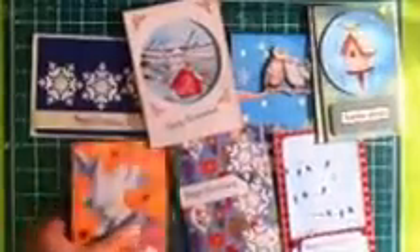Hi guys, today I'm going to be walking you through the process of how I made my Christmas cards this year. I made seven cards actually.